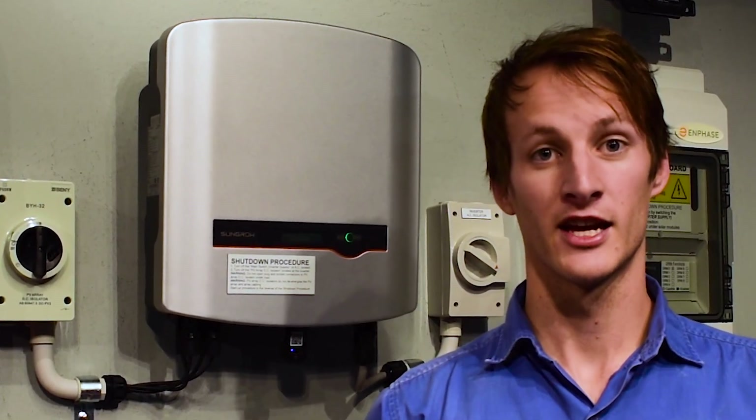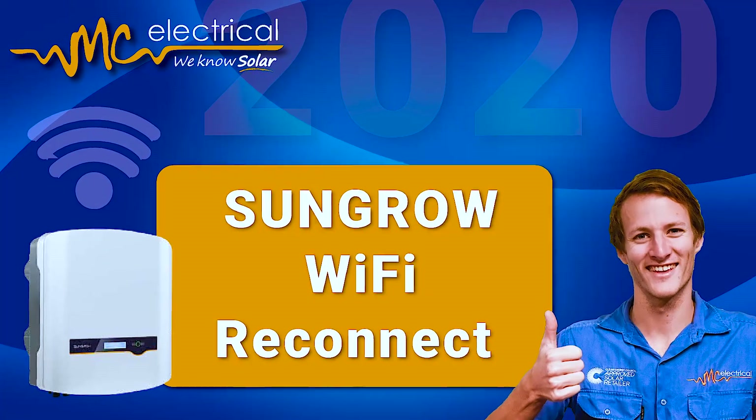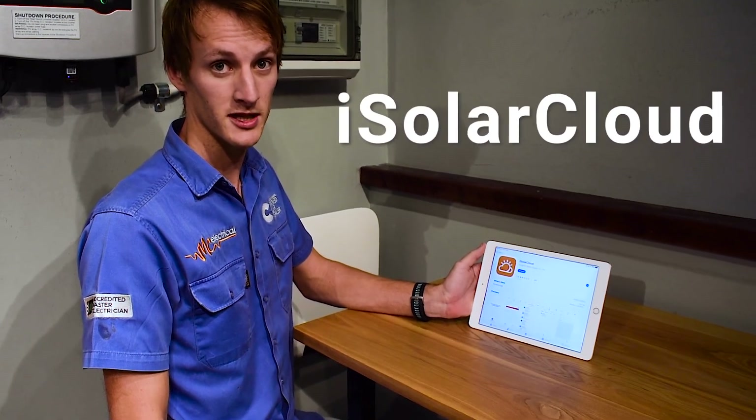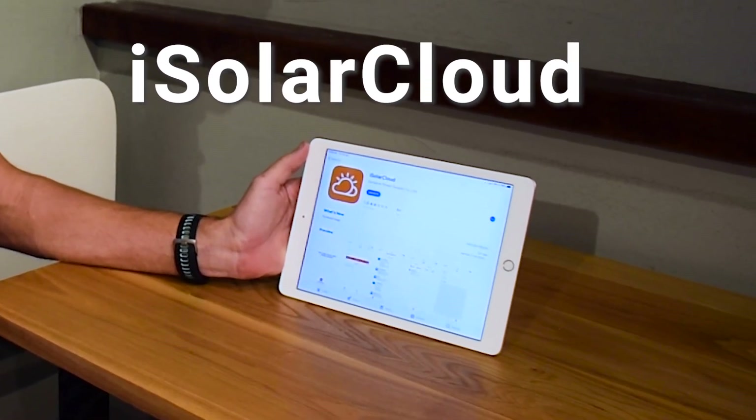G'day, it's Shane from MC Electrical. Welcome to another how-to video. Today we're going to be talking you through how to reconnect your SunGrow Inverter to your home Wi-Fi. The only thing you'll need for the procedure is the iSolarCloud app, and you can download that via the App Store or the Google Play Store.